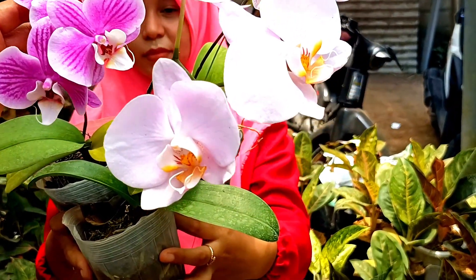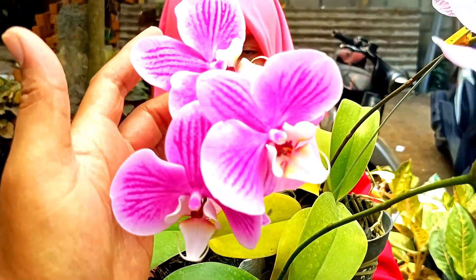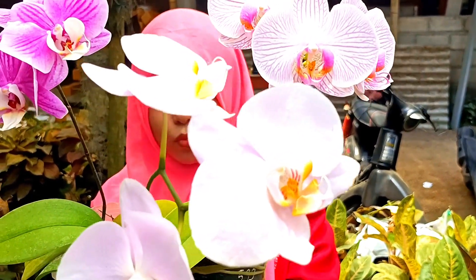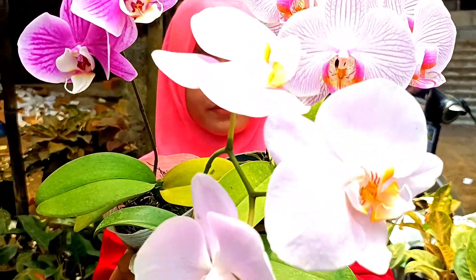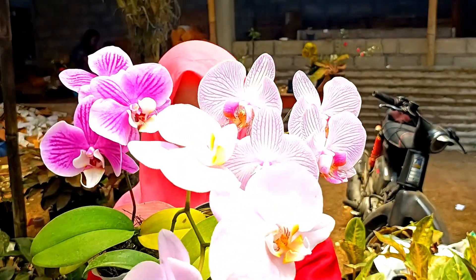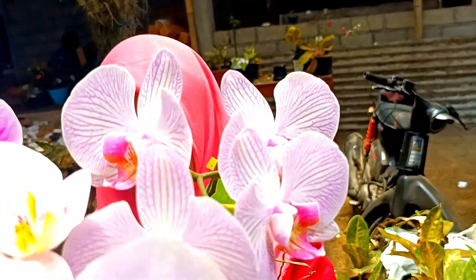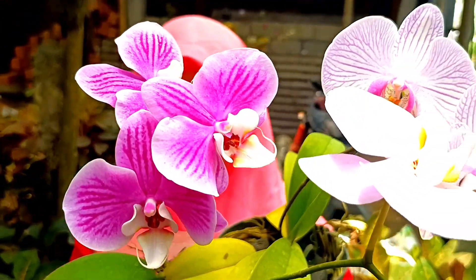Selanjutnya ini ada anggrek bulan — stok baru lagi, yang mau silakan. Harganya kita bandrol di nota 75.000 saja. Nanti kalau mau beli dua, kita kasih free satu untuk anggrek warna kuning — Golden Shower. Cakep-cakep, silakan dipilih. Dia ada warna ungu soft, ada ungu batik, ada juga ungu batik yang agak pekat.